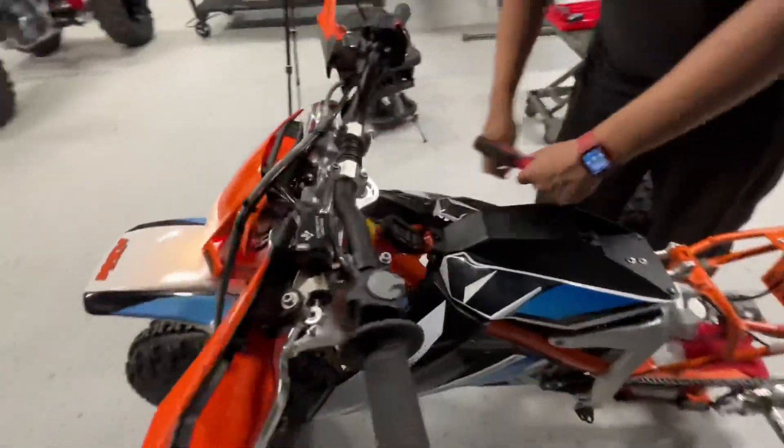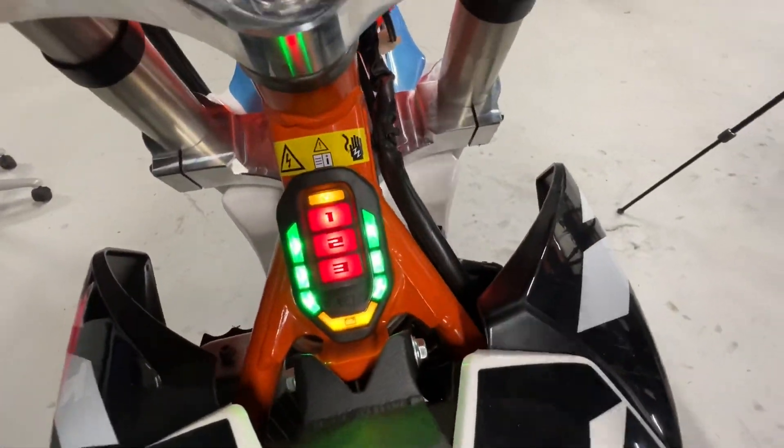What do we got? She's charged — we got a fully charged battery, she's ready to rip. Oh man.